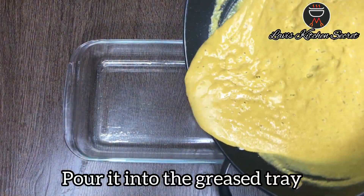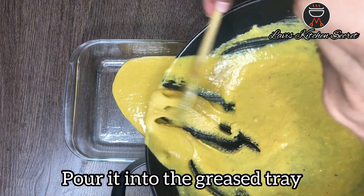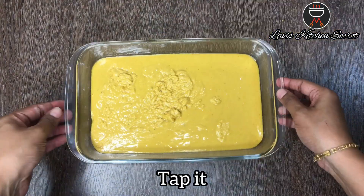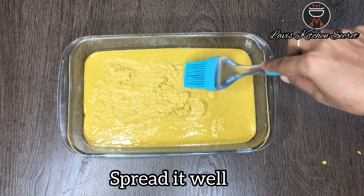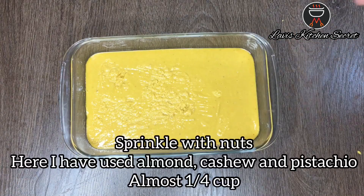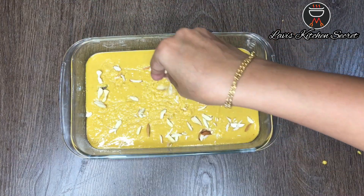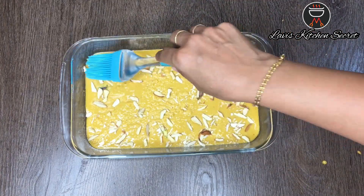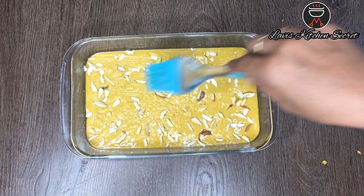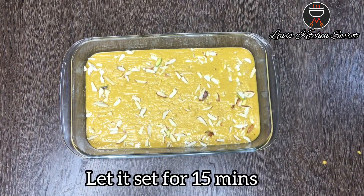We will pour it into the greased tray and spread it with a spatula. Then I will add mixed nuts — I have used butter, kaju, and pista here. I will spread it well and set it for 15 minutes.